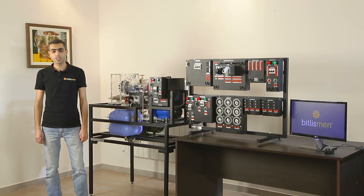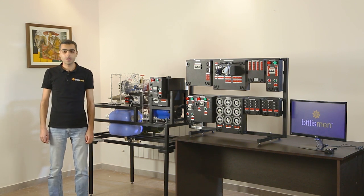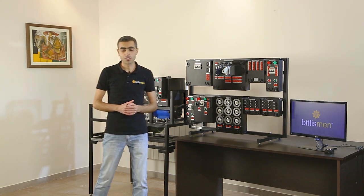My name is Georg. I'm a system engineer at Bitlisman company. Today I'm going to demonstrate our product, the hydropower generation trainer.